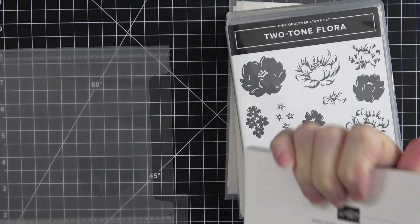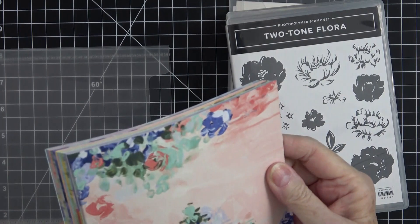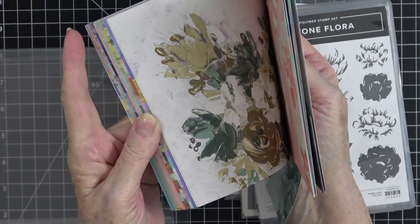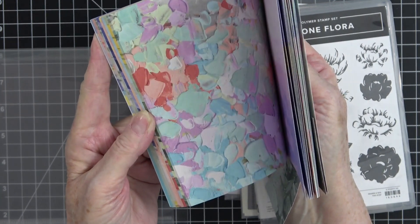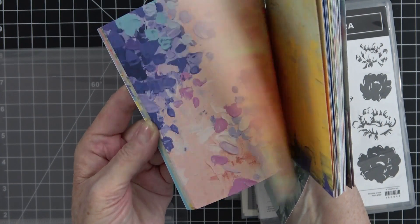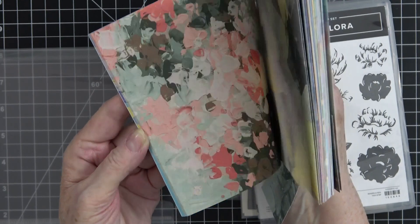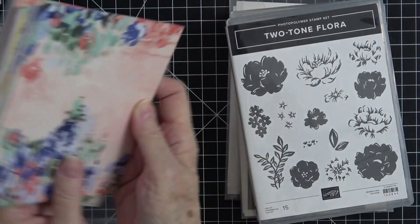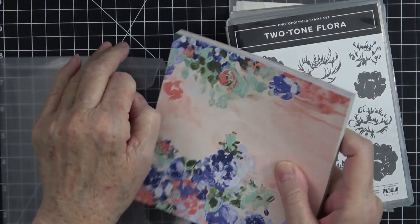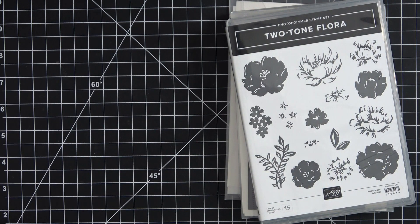I also used this new paper called Fancy Flora — it is absolutely gorgeous and it goes with the set. Look at the colors! This is the one I chose for today's card. It's going to be so elegant, and the colors are just bright and vibrant. It's just a beautiful pack of paper, and I know it's going to get a lot of use because it's just too pretty not to use.